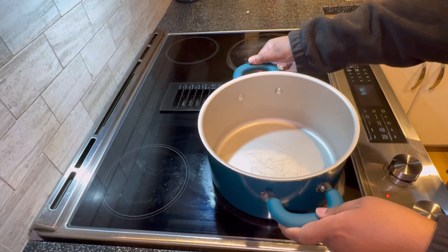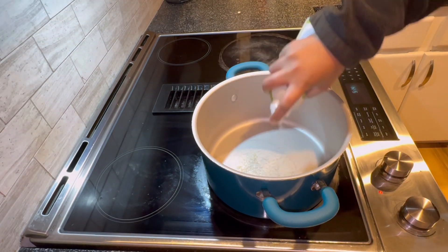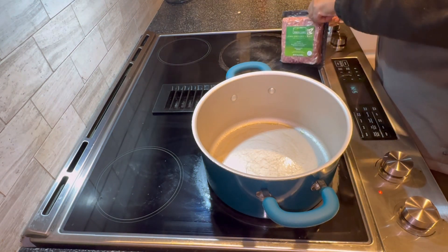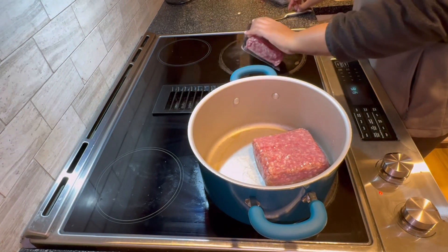Hi guys, welcome to my channel. Today I am making lamb chili. This recipe is so delicious, so easy, so simple to make. So let's get into the video. I sprayed my pot with some cooking oil — if you don't want to, you can skip that part.